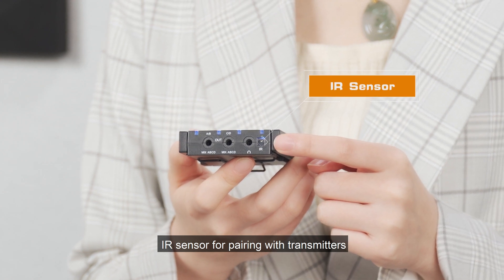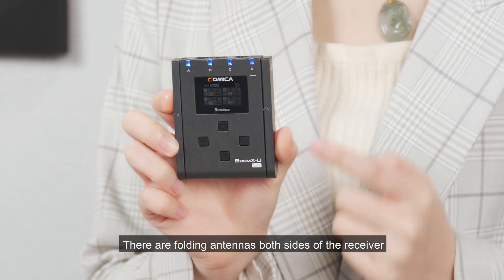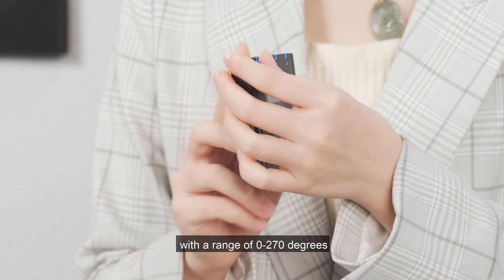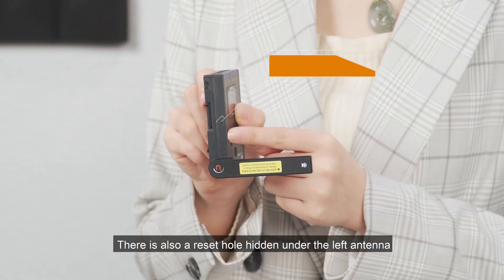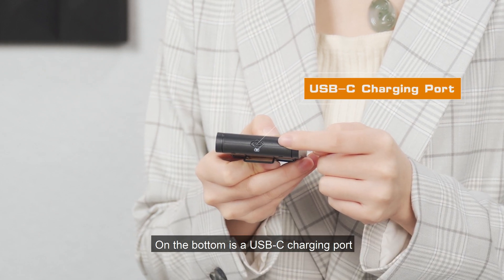There is an IR sensor for pairing with transmitters. Folding antennas on both sides of the receiver can be unfolded forward with a range of 0 to 270 degrees. There is also a reset hole hidden under the left antenna. On the bottom is a USB-C charging port.